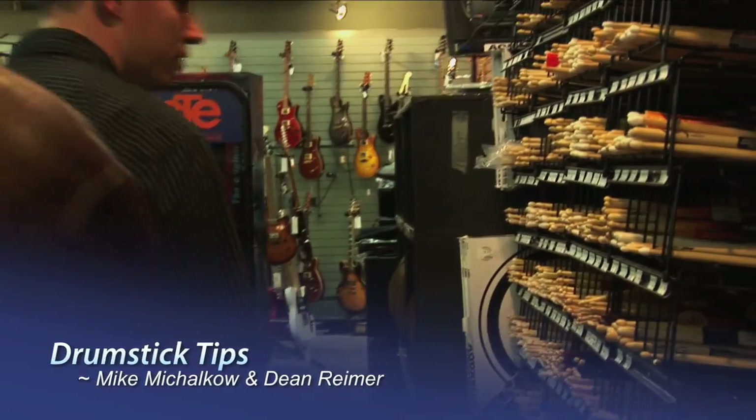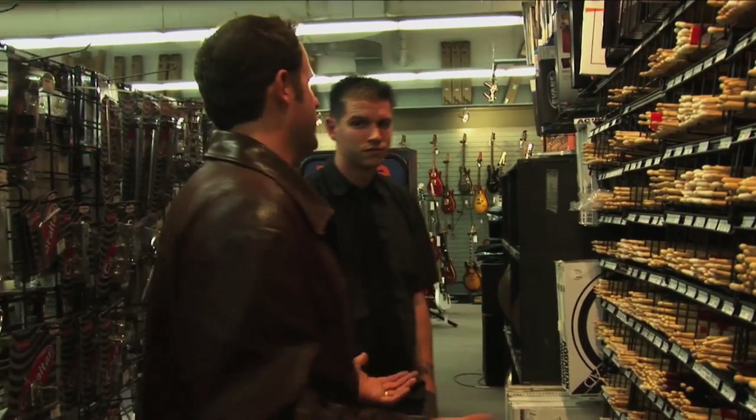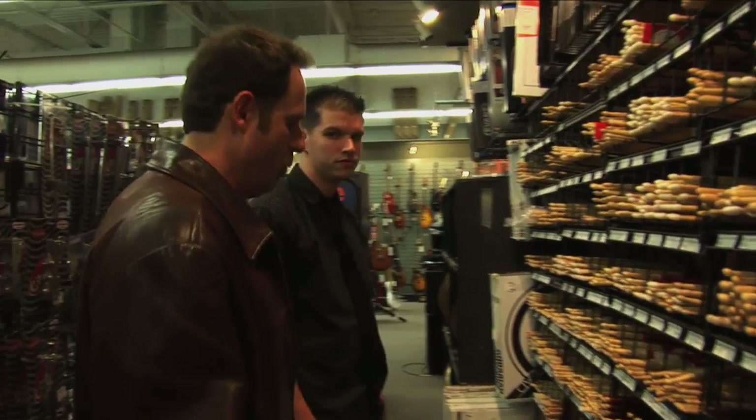I get a lot of my students asking me: I walk into a music store and I see 5,000 different drumsticks, as I see here. Where do you lead the absolute beginner that's never had a drum lesson, doesn't even know how to spell drum — where do we start?